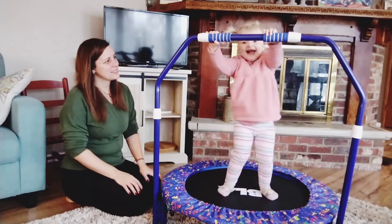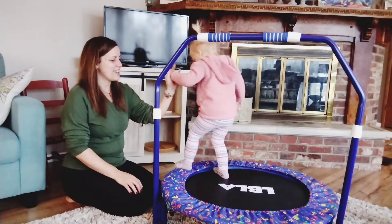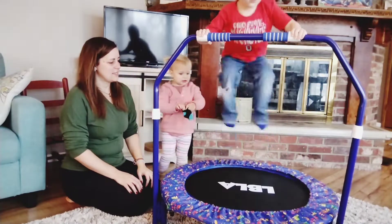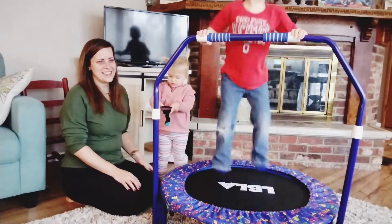Check out this really sturdy and super fun trampoline for kids. It is made very well. It has the handlebar on top to stabilize the kids as they jump. It's a great way to get energy out, especially in winter months.